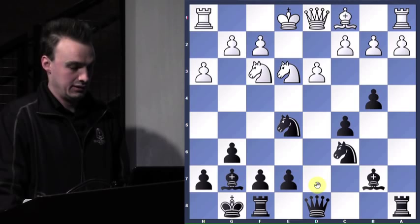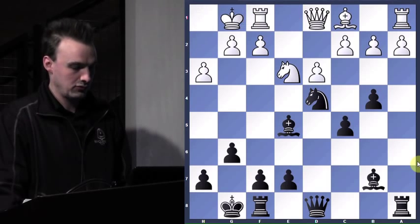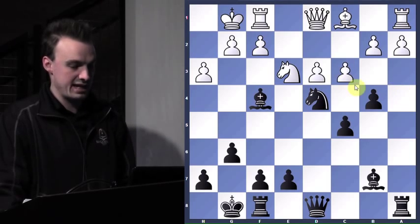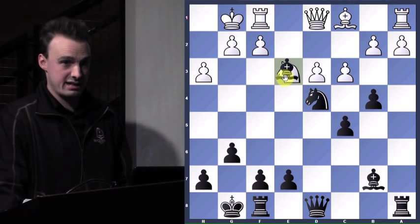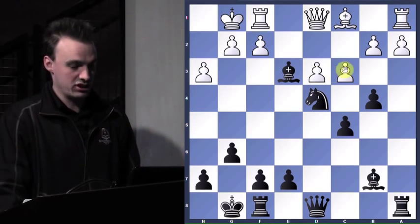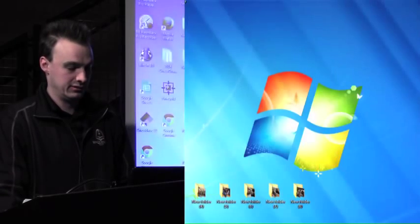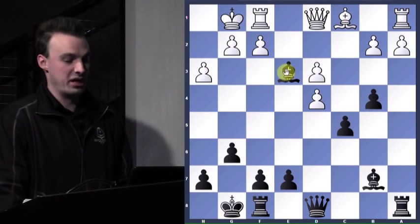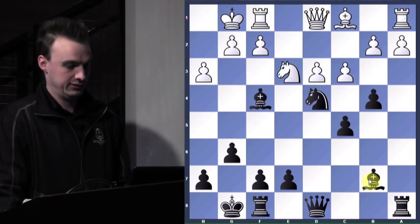So takes, knight back. We can just offer more trades here because we're winning — all trades are good. Bishop up. Now he attacks our knight, but now we can go ahead and take the knight. Because if he took our knight, how would we take back? With the bishop — and we'd still maintain our piece advantage.